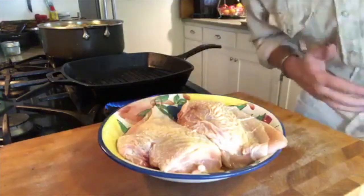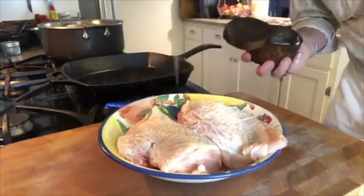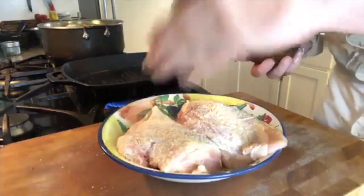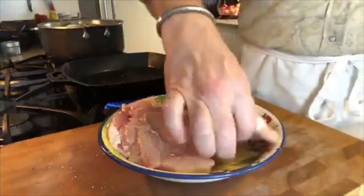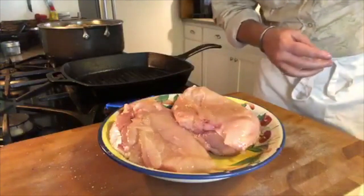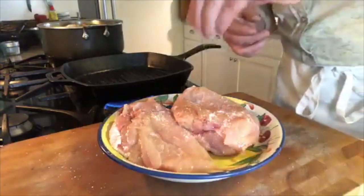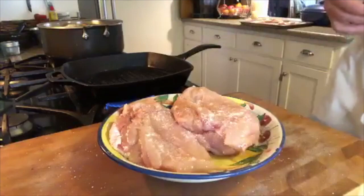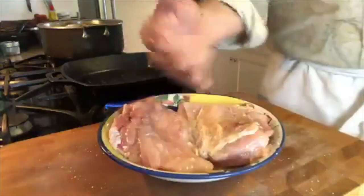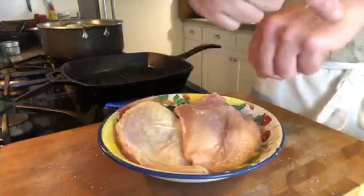Ideally I'd have seasoned the chicken ahead of time and let that salt work into it over a couple of hours. I'm going to give it a little flip — be very careful not to infect your salt with your chicken fingers. Some more salt on this side. A bunch of this is going to fall off in the grill pan, but we've got to get some penetration. I'm going to work that salt in there. Notice I had one hand for seasoning and one hand for chickening — that's a thing.